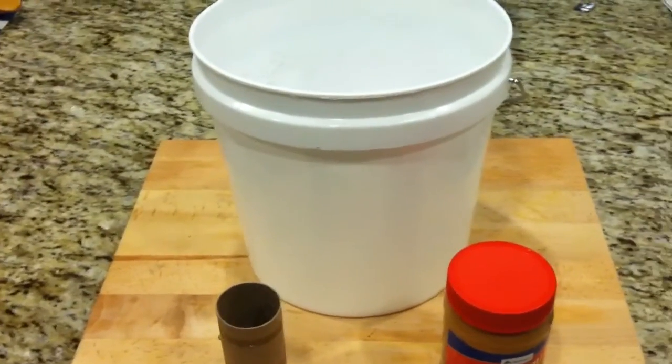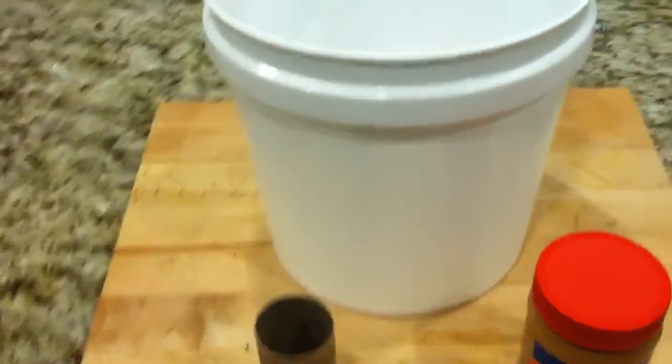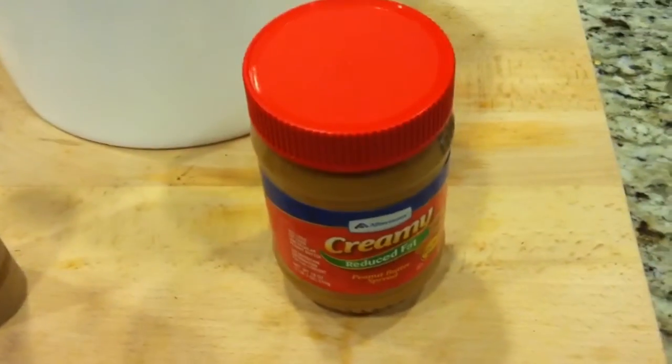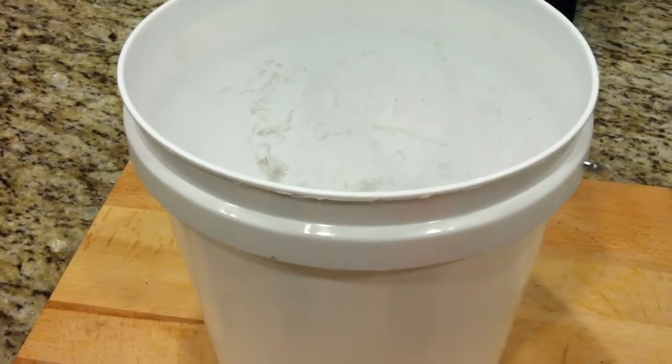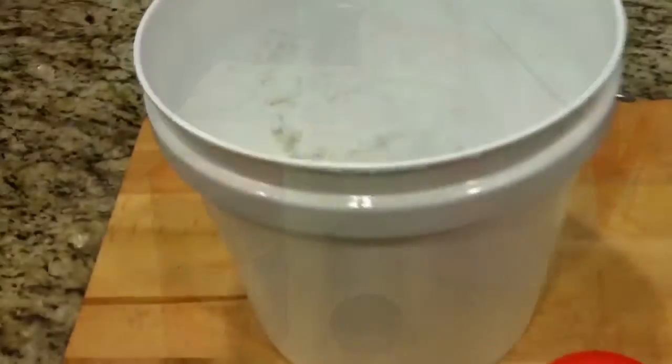I'm going to show you how to make a real simple no-kill mousetrap with just these items. This is a toilet paper roll, peanut butter, and a bucket or trash can. Just anything that has tall sides on it and would keep the mouse from getting back out once they get in.